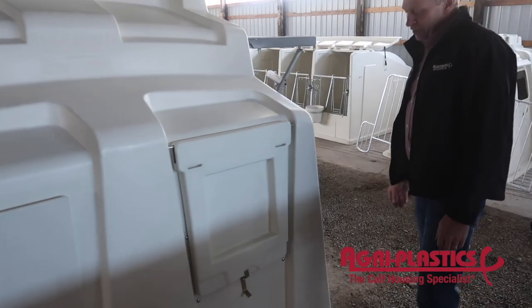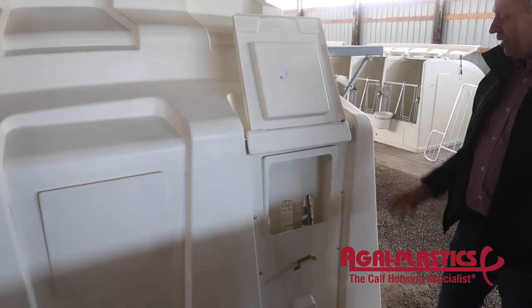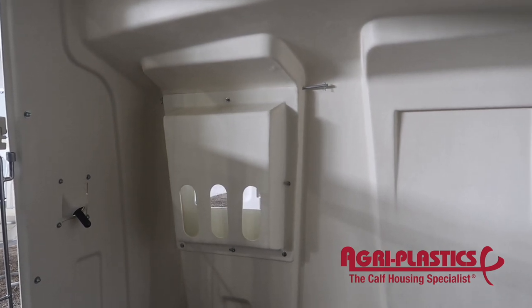Every producer is different. Another unique feature: when you're going to feed your calves, there's a neck feeder — you've got one on each side. So with this system, you're doing everything from the front. Very efficient for feeding.